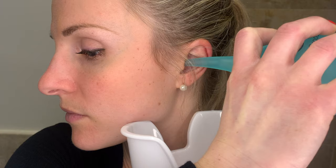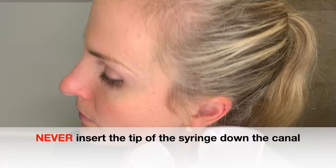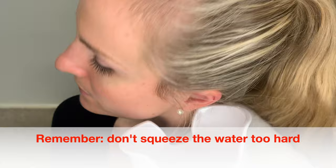An alternative to bending over the sink is to watch yourself in the bathroom mirror so that you can accurately direct the tip of the bulb syringe towards your ear canal. With a gentle squeeze of the hand, eject a soft pulse of the irrigation fluid into the canal and continue to do this gently whilst catching water and irrigated ear wax into the ear basin as it runs from the ear.